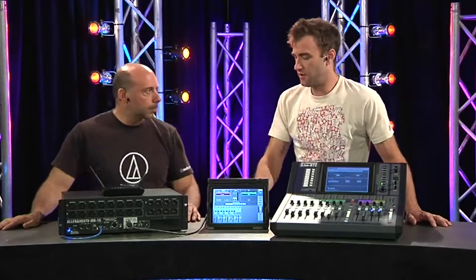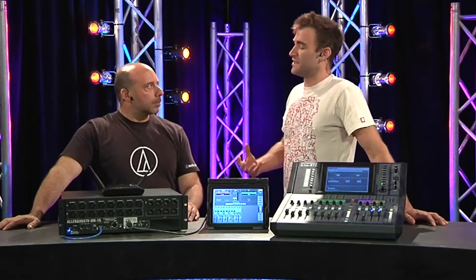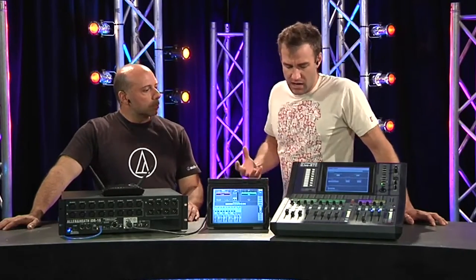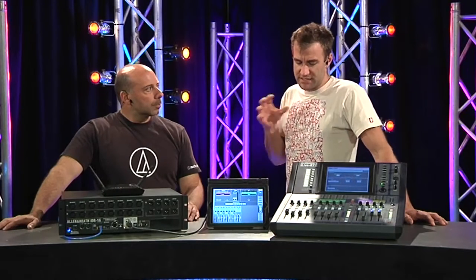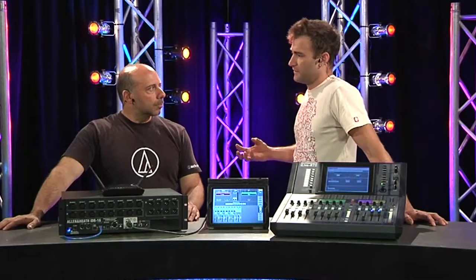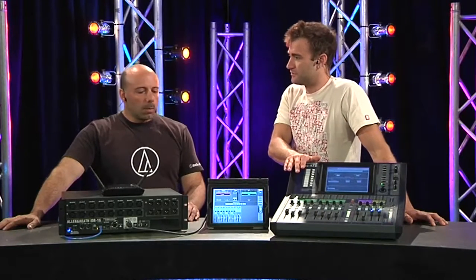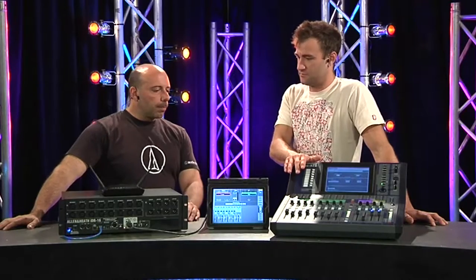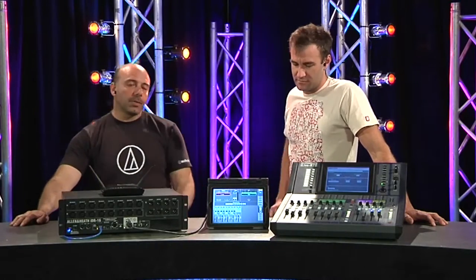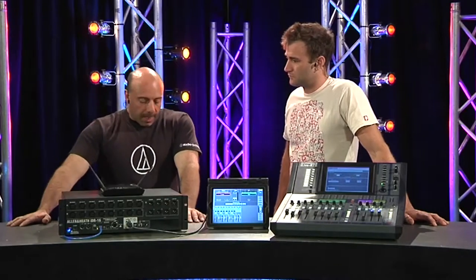The whole idea of being able to walk around a venue and adjust your mix or various parameters of how your sound sounds is becoming more popular. This is a bit unique in the sense that once you've got the system configured, what happens if you get rid of the surface? Well, you can still mix.